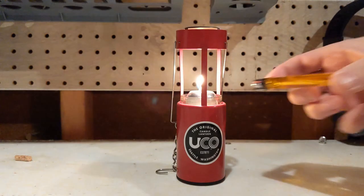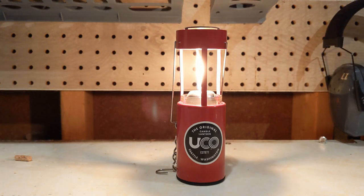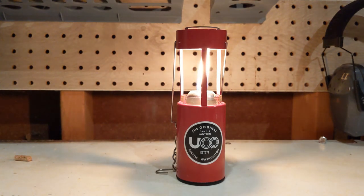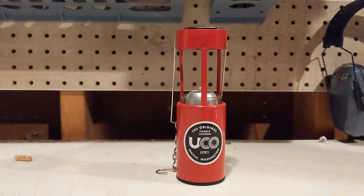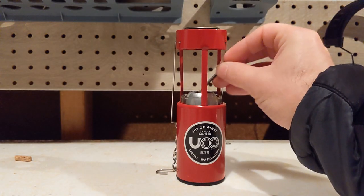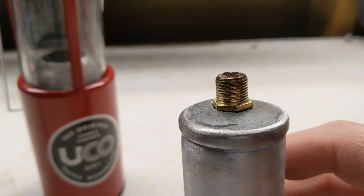Getting the wick to the correct height required some trial and error. If the flame gets too large, it starts to produce soot and gets the lantern all dirty. I found that I got the best flame when I placed the wick level with the top of the holder.